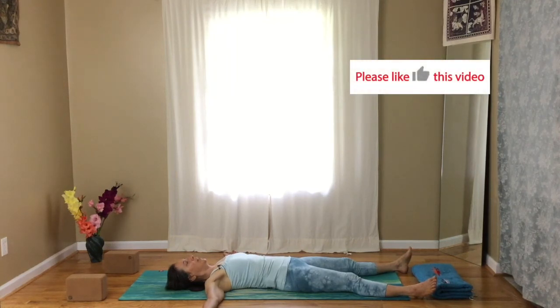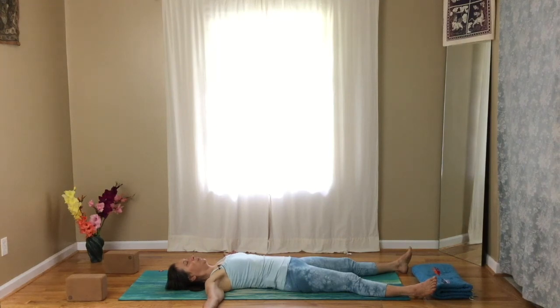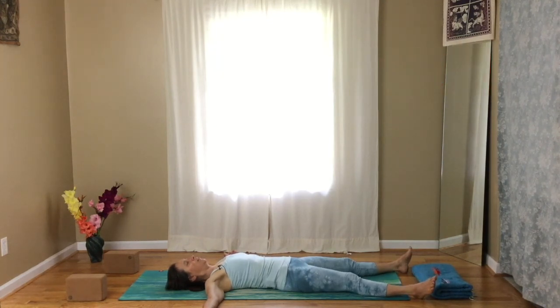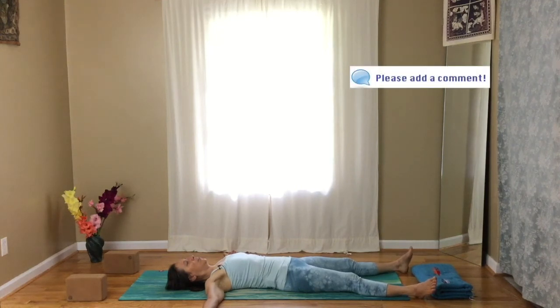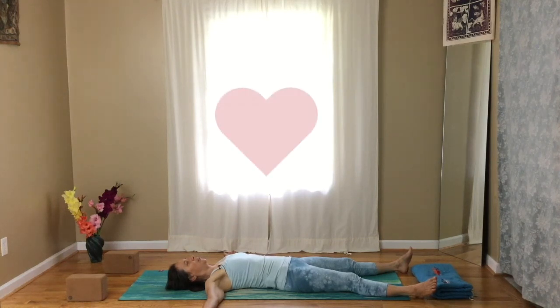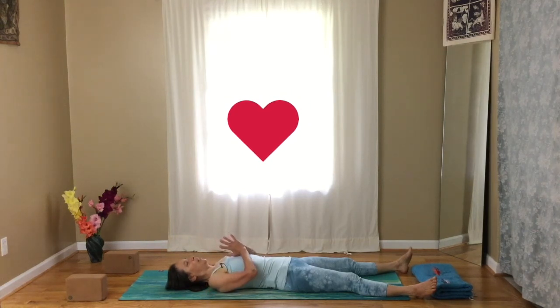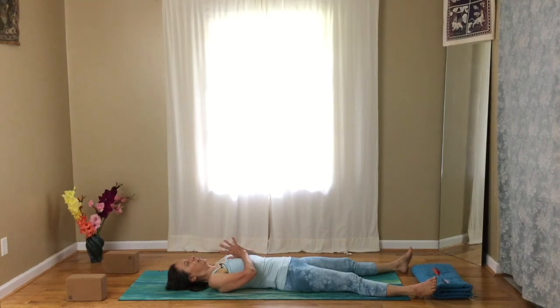If you like this video, please hit the like button and subscribe if you aren't already. I would love to hear your comments and any requests you might have. Thank you so much for taking this time to practice yoga with me. I'm going to say goodbye, but stay here as long as you want. Namaste.